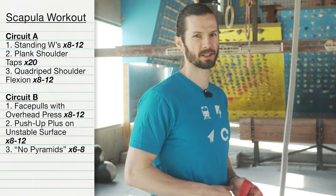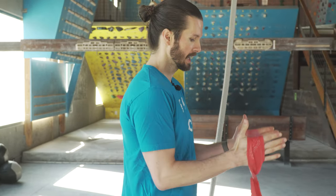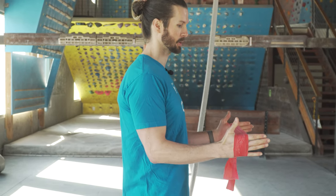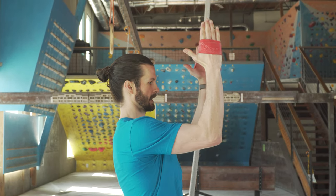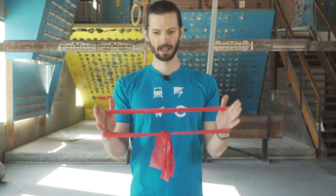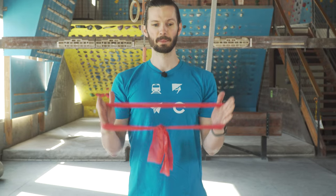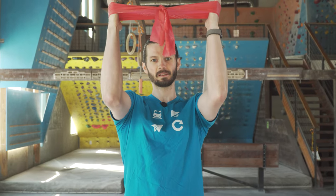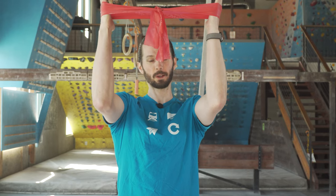This next one I nicknamed the no pyramid exercise. Start with a circle band — if it's too hard, you can use a single band. Place it on the outside of both hands. Start with your elbows by your side and your forearms parallel to one another. Your arms are going to flex up while the elbows stay at exactly 90 degrees. This is called the no pyramid because it gets really easy if you flare your elbows out and make a pyramid. Keep the elbows and arms perfectly parallel to each other and you'll really feel this one in the shoulders. Stop slightly above 90 degrees and do about six to eight controlled repetitions — if you're doing it right, you're going to feel the burn.